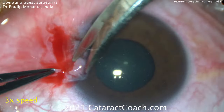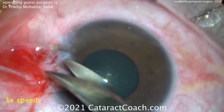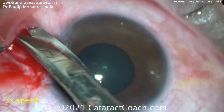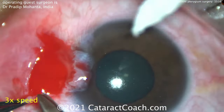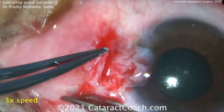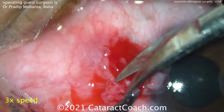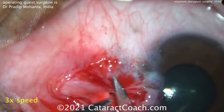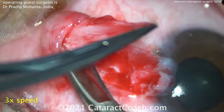With a recurrent pterygium and previous surgery, you can't just lift the pterygium off the cornea and pull it off — it's not going to peel off that easily. You've got to do a lot of dissection there, very carefully. That's a very important part of this surgery: you want to separate that conjunctiva without damaging it from the underlying pterygium.